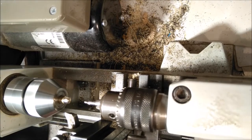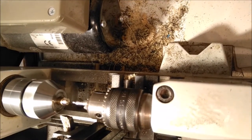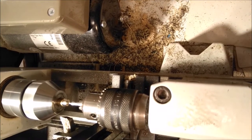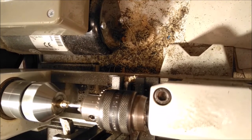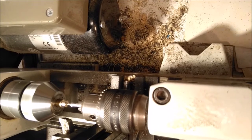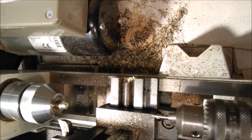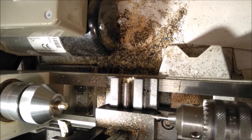Now if you want a hole in the middle, that's quite easy too. We use a centre drill, which is just a very stiff drill, and we have a nice hole. You want a bigger hole? Just put in a bigger drill. And essentially, that's what a lathe does.